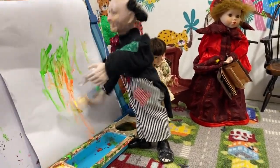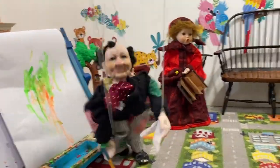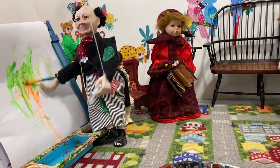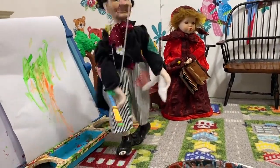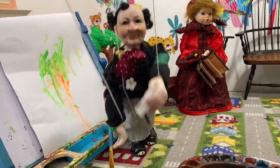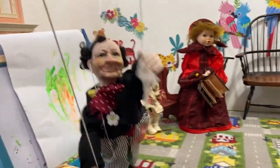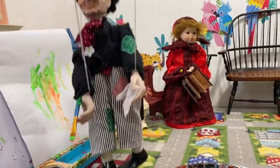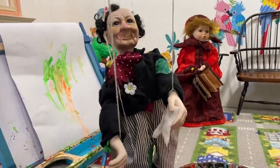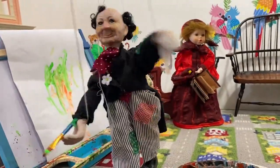That's my favorite color guys — my favorite color is green. That is a tree, okay guys. I hope you like it; if you like, subscribe so I make more paintings for you guys. Okay, bye bye!